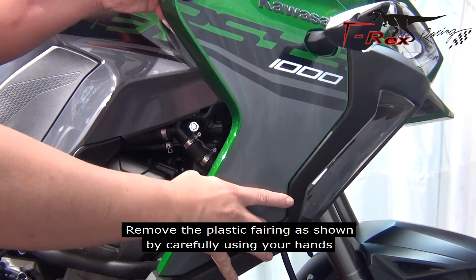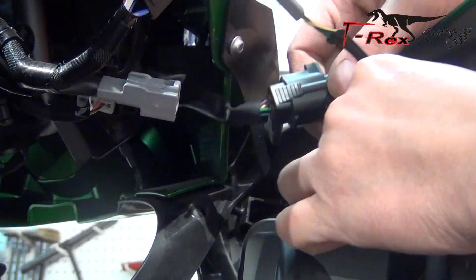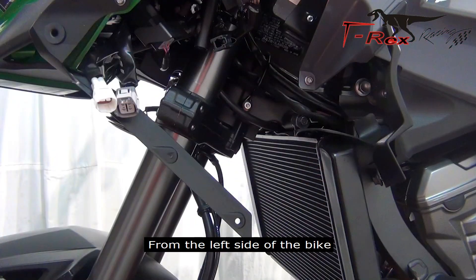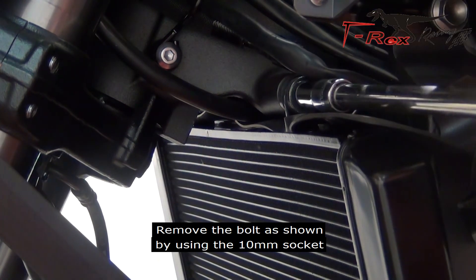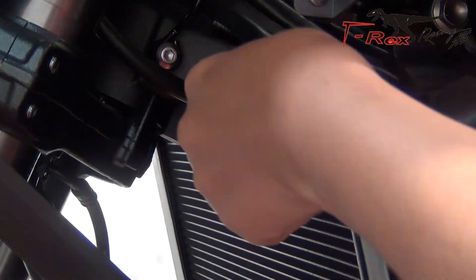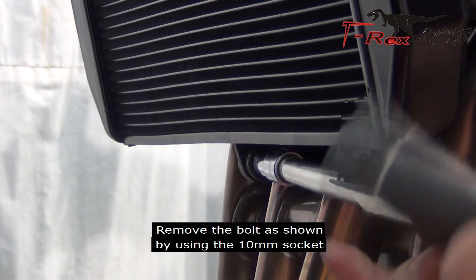Remove the bolts as shown by using the 4mm hex key. Remove the bolt as shown by using the 5mm hex key. Remove the bolts as shown by using the 4mm hex key. Remove the bolts as shown by using the 10mm socket. Remove the bolts as shown by using the 10mm socket.